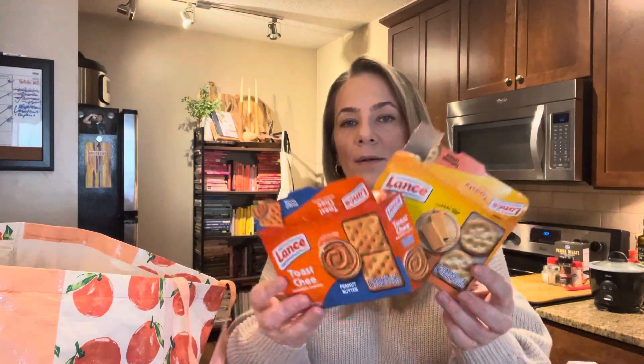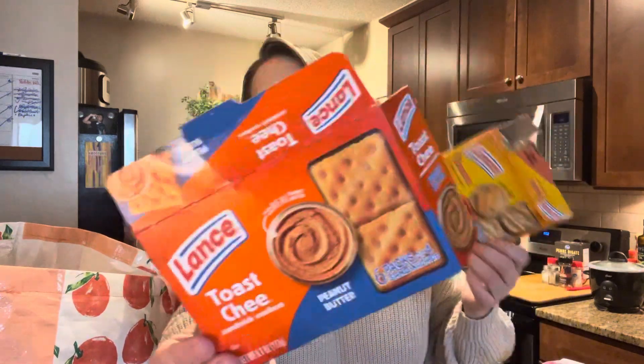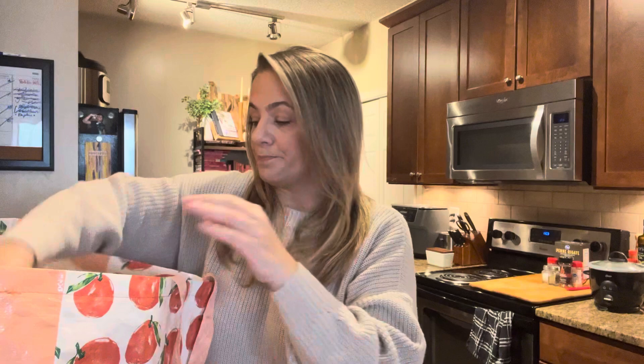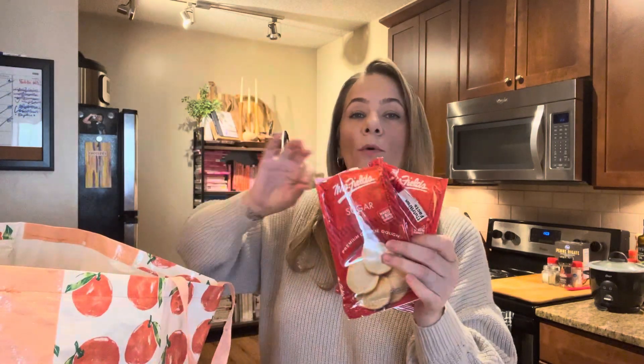Crackers are always a go-to if you need snacks around the house, especially when you're cooking for Thanksgiving or Christmas and have people around. This is the peanut butter one and this is the cheddar cheese one — Lance crackers. Good to keep on hand for when kids are out of school, spring break, summer break, or if you're staying somewhere. And in Atlanta traffic, you need to keep snacks in your car — you never know if you're going to get stuck on 285 or 75/85.